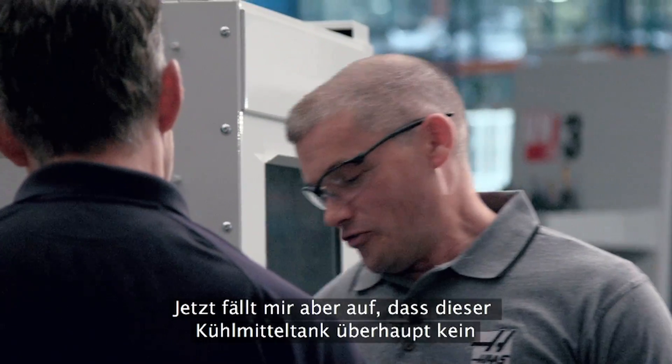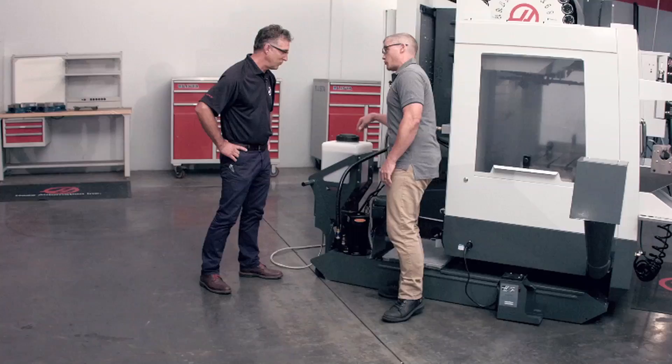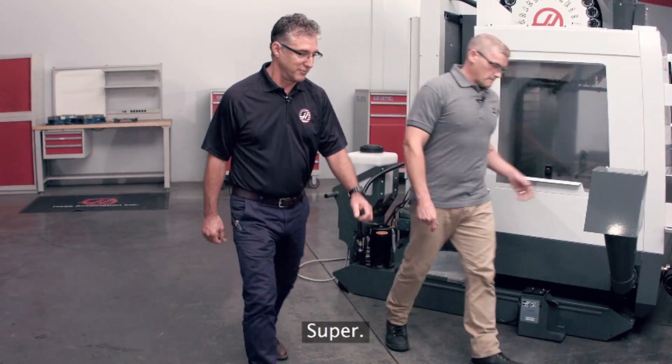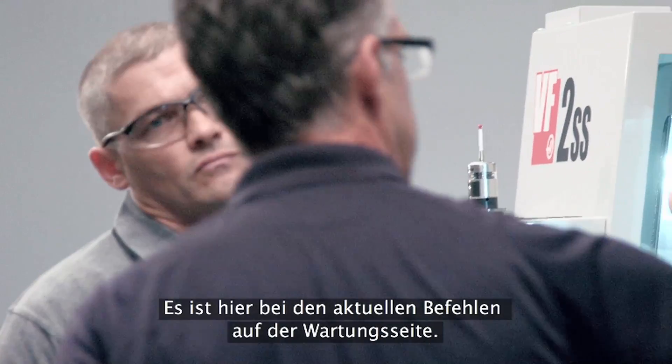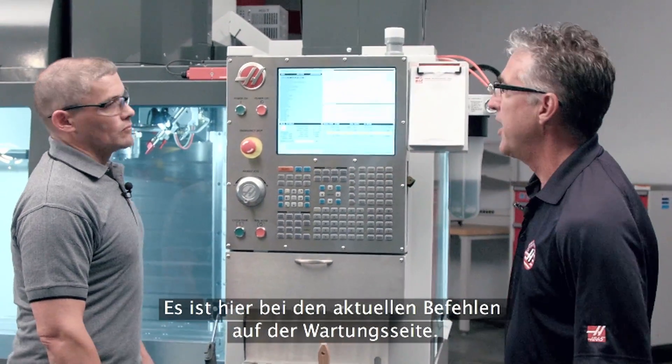I can't help but notice that this coolant tank doesn't have any coolant in it — can we use this system to actually fill the tank? We can, we should do that. Let's go make some coolant. Let me show you where the coolant refill option is in the control. It's located in current commands in the maintenance page, in the lower half.